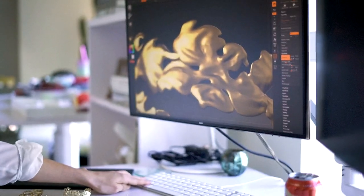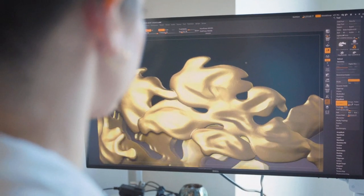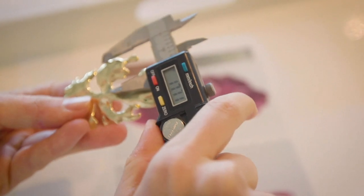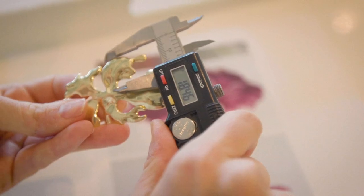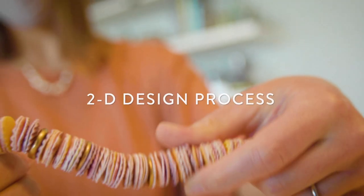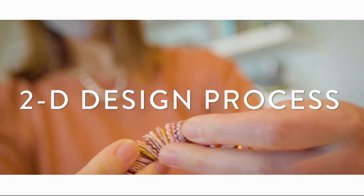From there we hand it off to our 2D designers with all of the technical information — like the thickness of the piece, if there are any stones in it, any information that would be useful to building it — which they will then take from there.